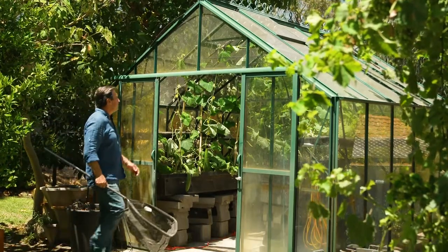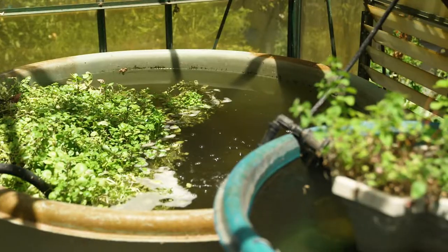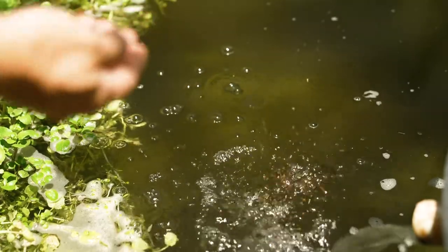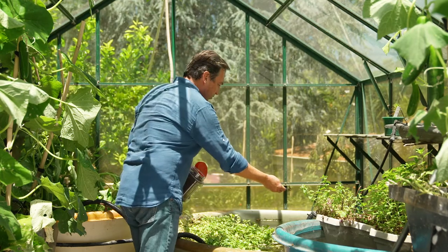This is my aquaponic system. It's a replicated natural environment. The large tanks are home to baby barramundi and some silver perch. They're fed a special diet of protein pellets, and their water, which becomes nutrient-rich because of the manure,